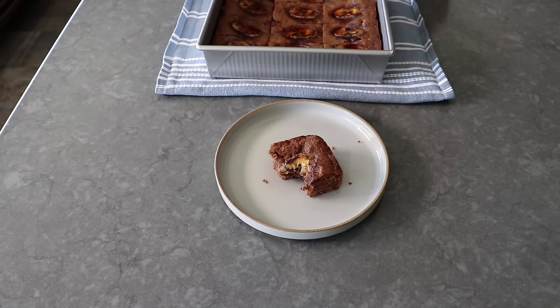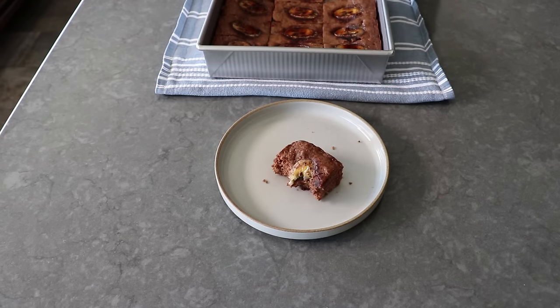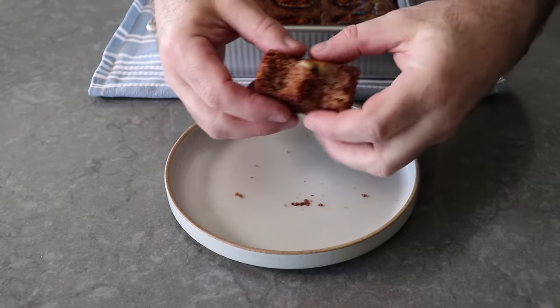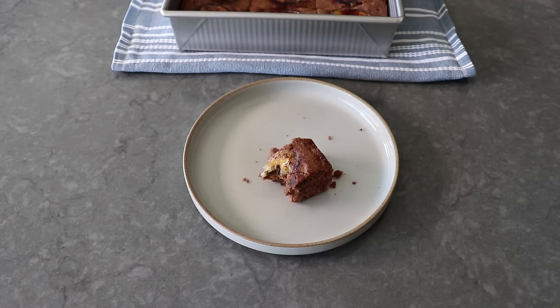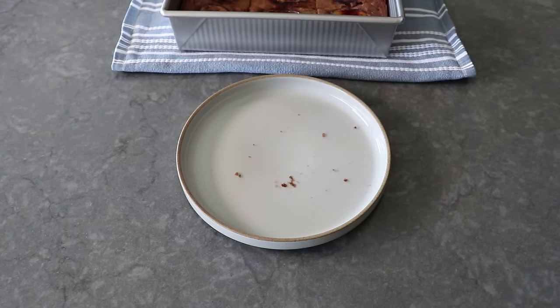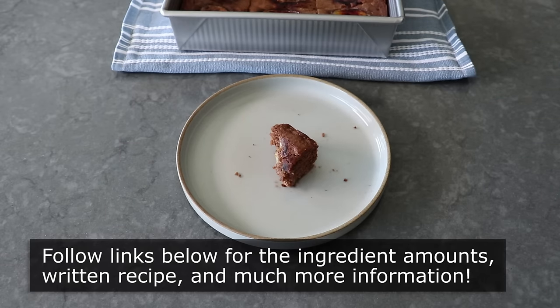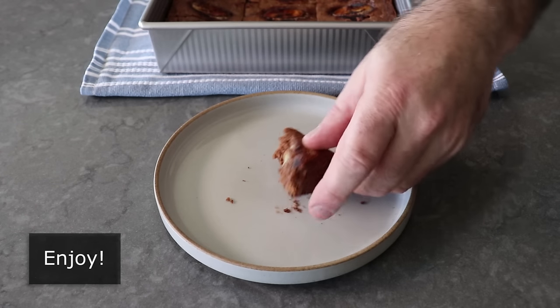Having said that, the bananas are optional, and whether you add them and try to brulee is going to be up to you. Whether you garnish the top or not, if you're a fan of banana bread and you enjoy a good brownie, you are going to absolutely love these. I really do hope you give these a try soon. Please follow the links below for the ingredient amounts, a printable written recipe, and much more info as usual. And as always, enjoy.